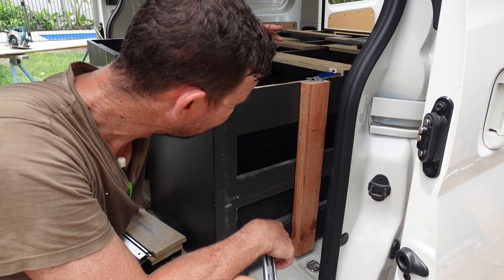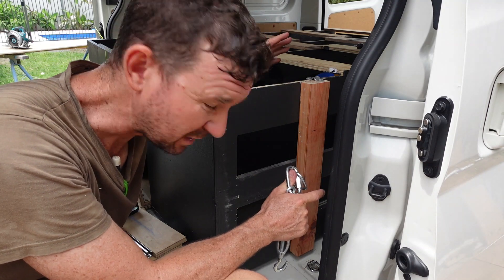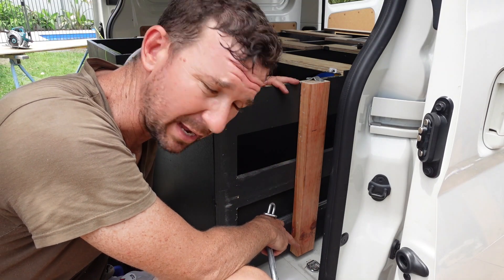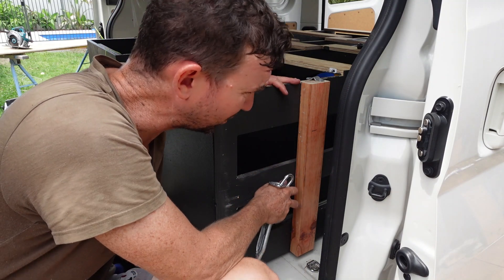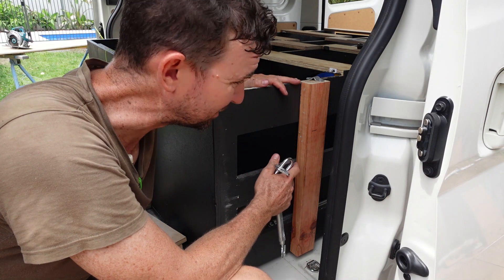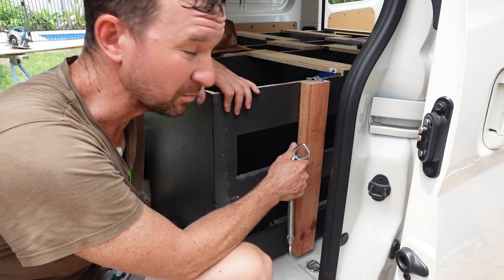We've built the frame up pretty good on top — everything's where it should be. We've put these 70 by 35s on each corner where the mounting points are in the van. These anchor points are important — it's important to actually anchor down the drawers themselves, otherwise things are just going to go pear-shaped if something happens. So we want to anchor the drawers as much as possible and keep them nice and tight.